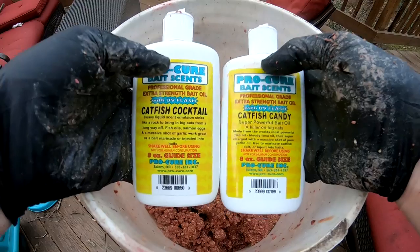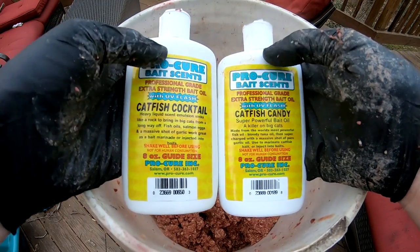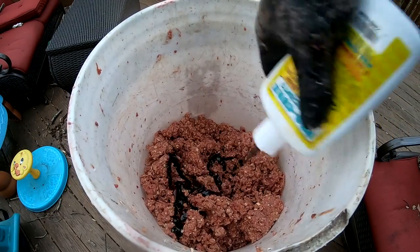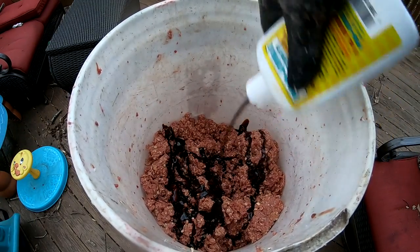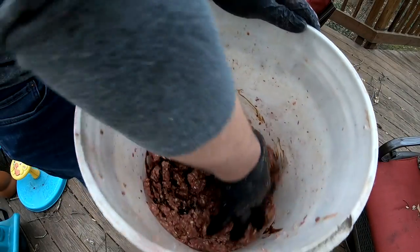Alright, this is getting pretty raunchy — I better take this outside before I get divorced. We've got two different flavors of Pro Cure catfish scent and I'm going to go with the catfish candy here. It's kind of a bloody, fishy, garlic flavor.